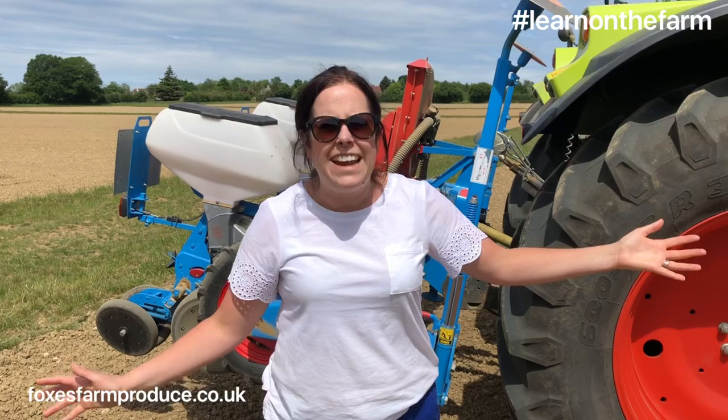It might only be May but we're already planning on Halloween here, and today we're doing our most important job of the year — planting our pumpkins.